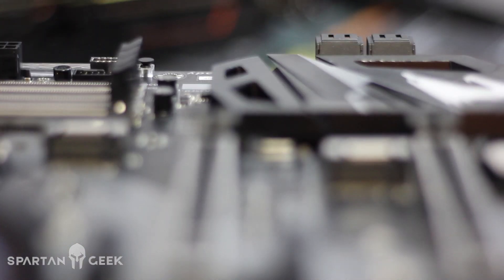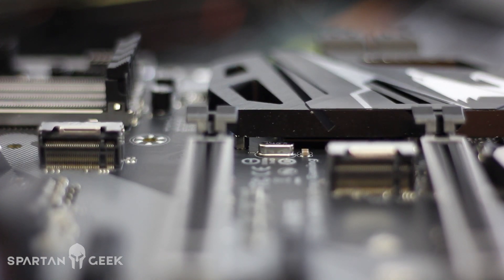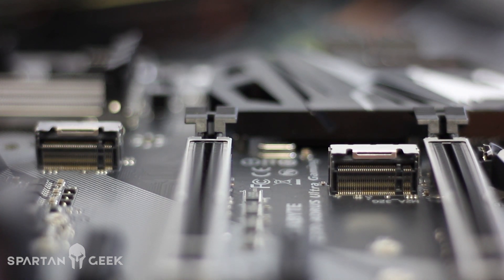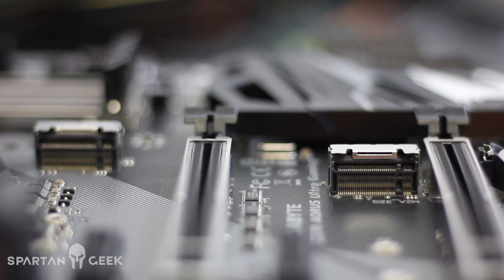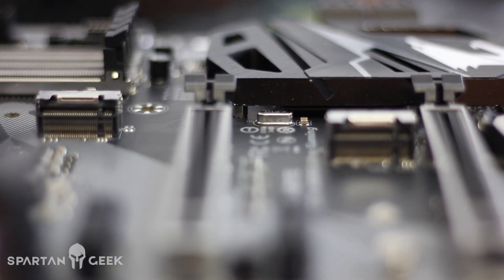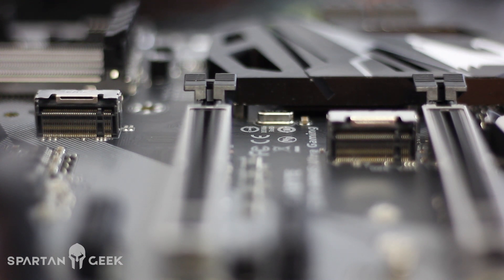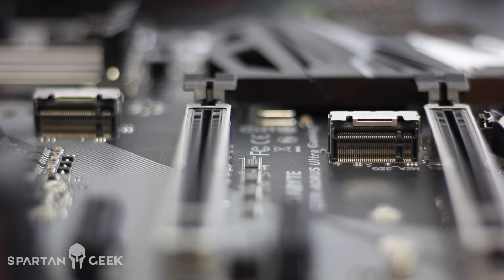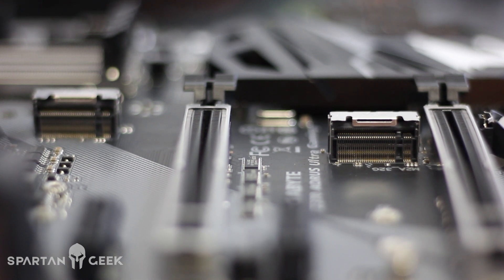Pues ya conocen ustedes, viene con RGB Fusion, y esto es indudable porque son tarjetas para gaming y para el buen gusto, para lo que tú quieras. También es una placa con un formato ATX muy tradicional, su PCB en color negro con vivos plateados o grises, lo que le da una muy buena combinación.